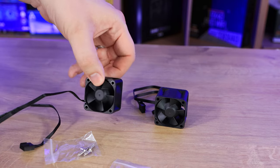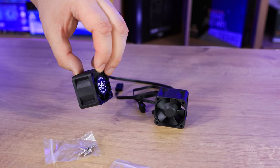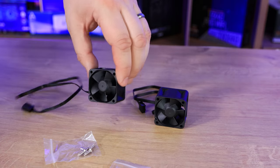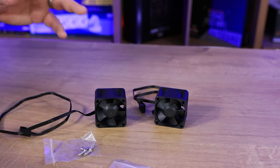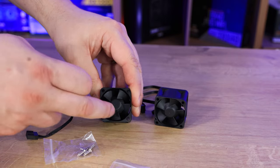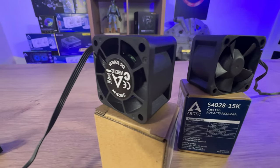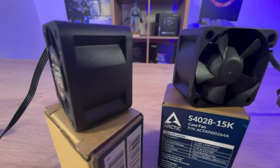Both fans look basically identical, with no differences with the exception of the model number on the back. There's not much to say about the design — you can see the blades, it's five blades, and they're quite small because of the size. But for what it lacks in size, it makes up in speed.